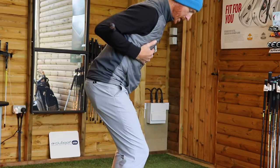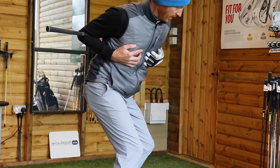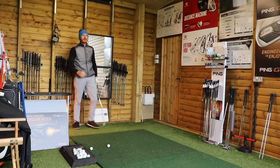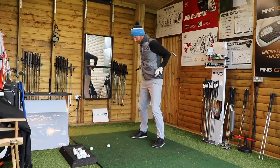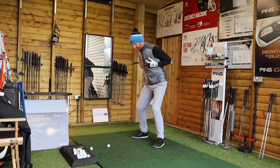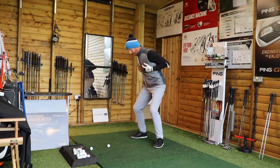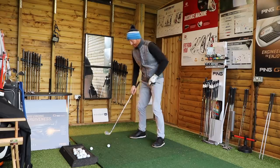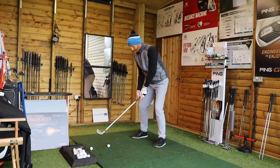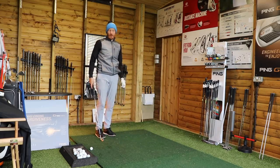That's the drill — just do that a lot of times to try and feel that. Down the line: right hip back, from there you can see the shoulder turn, chest pointing towards camera. Then from there, right shoulder goes down, left hip's been pushed forward, left hip out of the way. That's a lot of rotation clearly — got a lot of rotation from really concentrating on this section here.